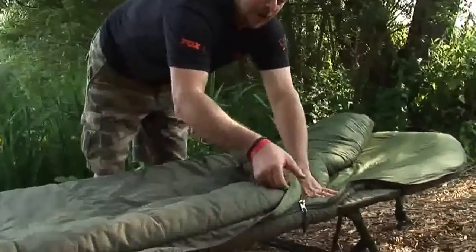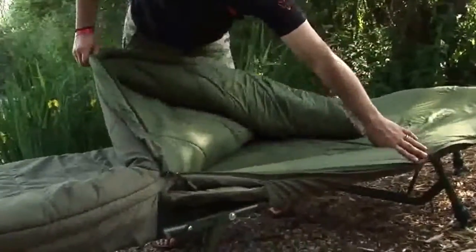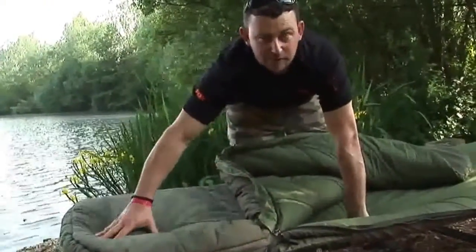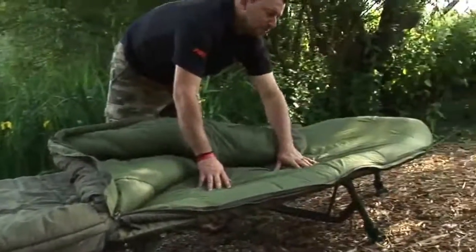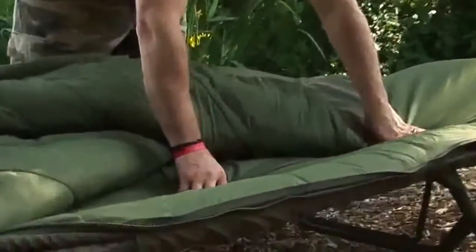As you can see it's got internal and external baffles to keep the drafts out, and we've got a 10mm heavy duty crash zip which stops at this point here on the foot end. We just didn't see the need to have a zip going all the way around the bottom, and this just ensures that this area here is like a little hot pocket to keep your feet warm. The internal of the bag is a lovely soft polyester lining so you won't be getting stuck inside the sleeping bag itself.